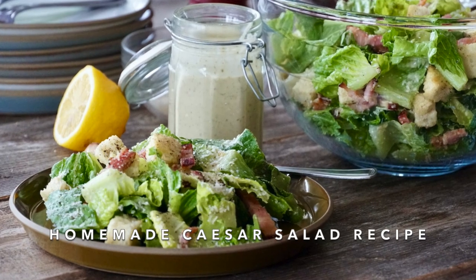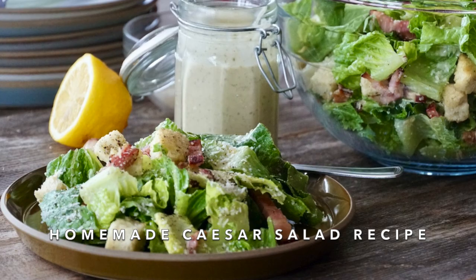Welcome to Weekend at the Cottage. I'm Nick Manojlovich. Today I'm going to share a recipe for a salad that I have always loved serving people. Just love a homemade Caesar salad. It's way easier to make than I bet you think. I'm going to show you how.